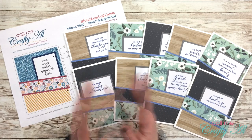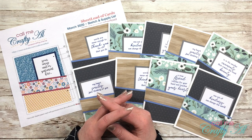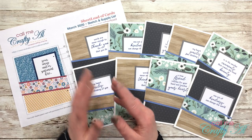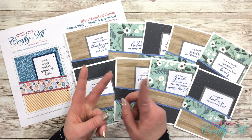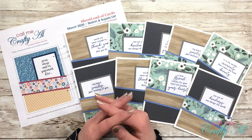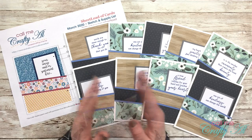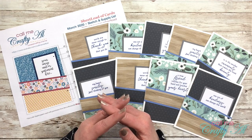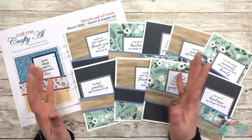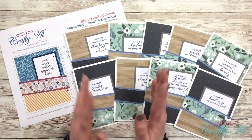I am also excited for another debut — the debut of the Sheet Load of Cards collaborators. I let you know last month who I chose to be on my very first collaboration team, and today each of them is either going to have a video on their YouTube channel, a blog post on their blog, or they'll be sharing pictures on Instagram showing how they use the latest Sheet Load of Cards. Once you're done watching my video, I hope you'll go visit all of the collaborators, give them a thumbs up, a like, a comment — leave them some love and let them know you saw what they created.